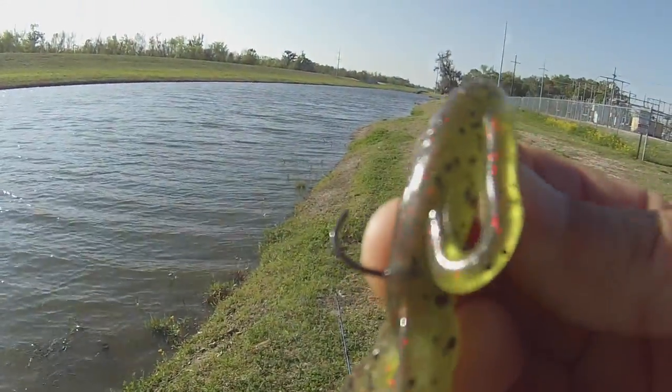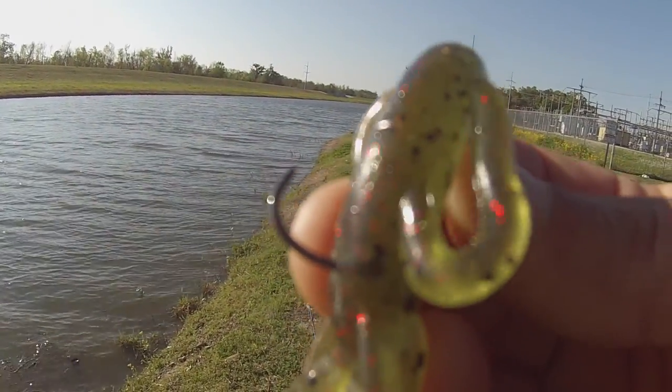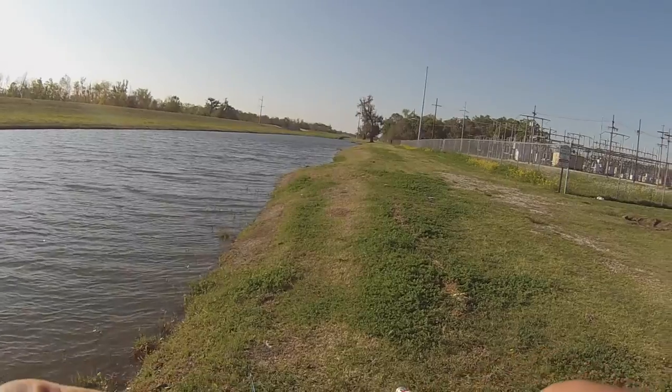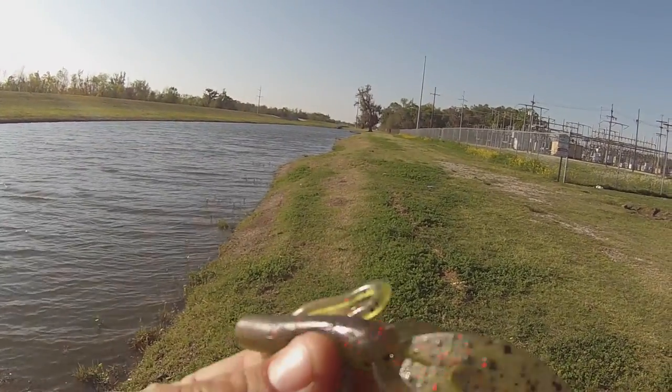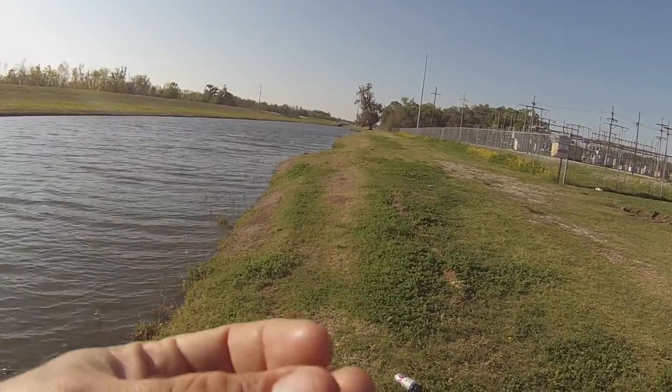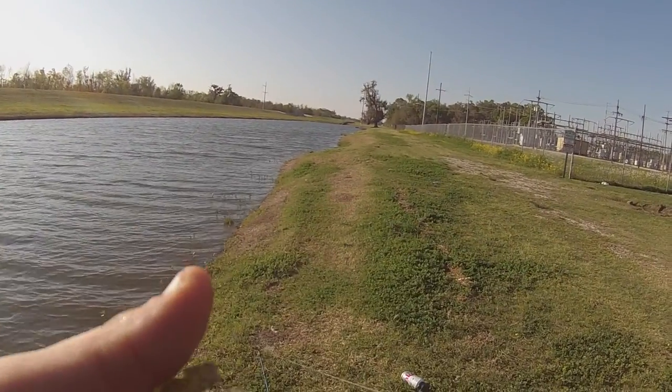Look at that — broke my damn hook. That ain't good. Bait's pretty much trashed anyway. Fitch a watermelon red super hog. I got some more of these but I've got to get another hook.